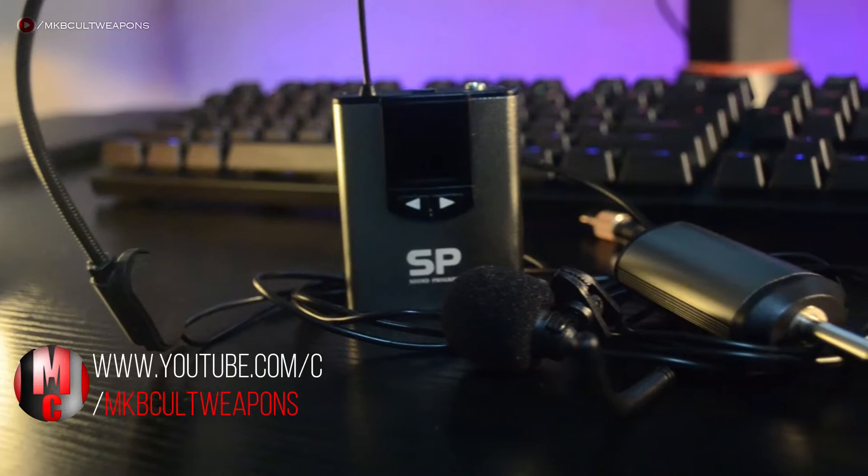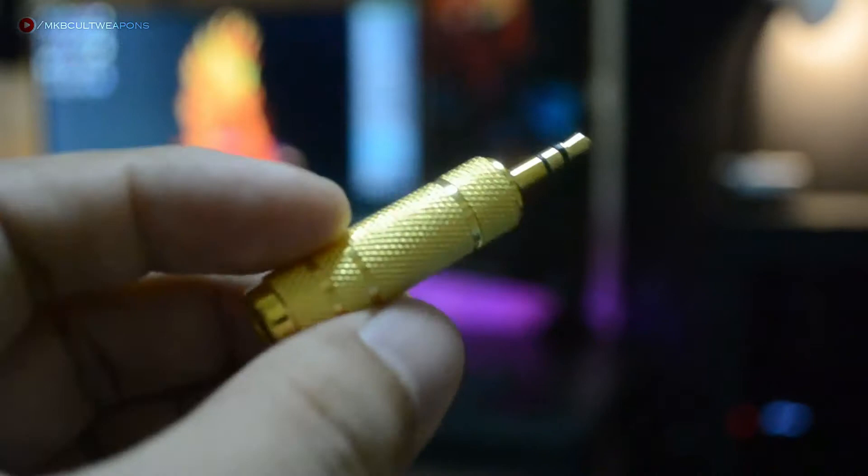First, let's check out what's in the box. Of course the lapel mic itself with the windscreen, the headset mic with windscreen as well, the transmitter, the receiver, a 6.35mm to 3.5mm jack converter, a USB charger, and some documentation.